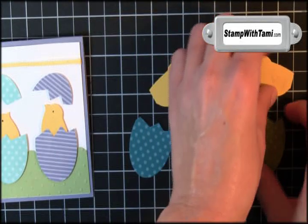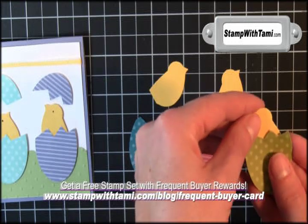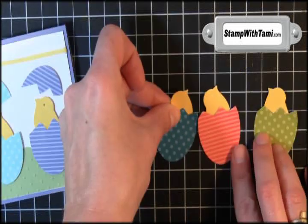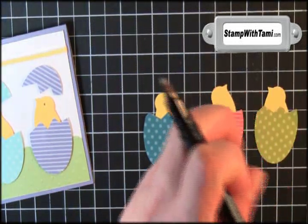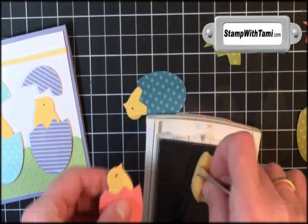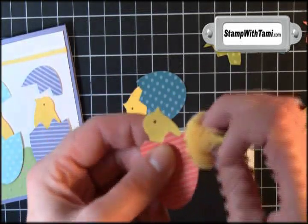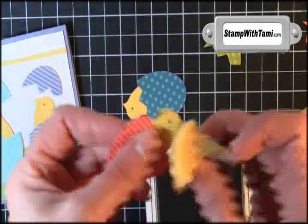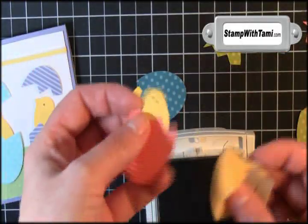Next I'm going to use some snail adhesive — just a tiny little bit on that bird body — and we're going to stick that bird so he's underneath our cracked egg. Do the same for all three; I alternated which way the bird was facing to make it a little fun. Then using the fine tip end of the chocolate chip marker, just drew some eyeballs. It would have been better to do this step before we cut them and put them together, but it still works.